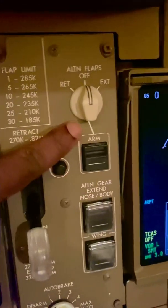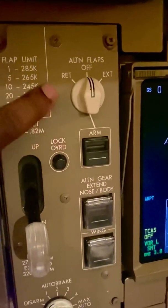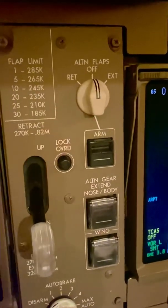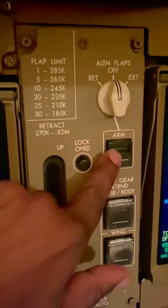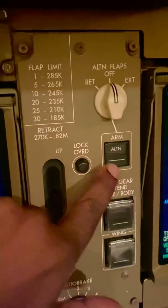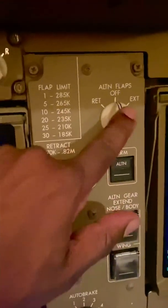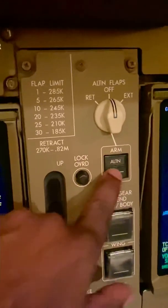This here is the alternate flap selector — that's alternate flaps: retract for retract, extend for extend. It uses electrical motors. First you've got to arm that switch by pressing the arm button like that, and alternate is now armed. If I move that switch to extend, the leading edge and trailing edge flaps will start to extend.